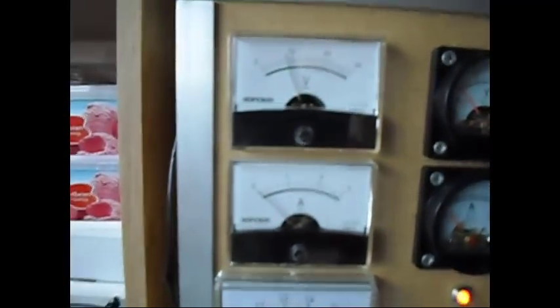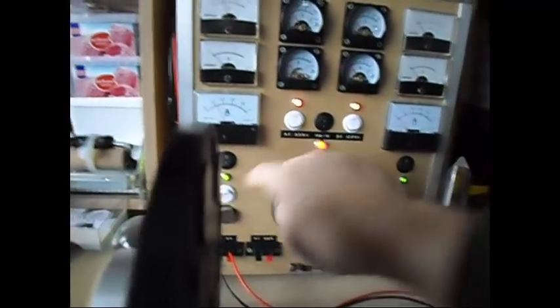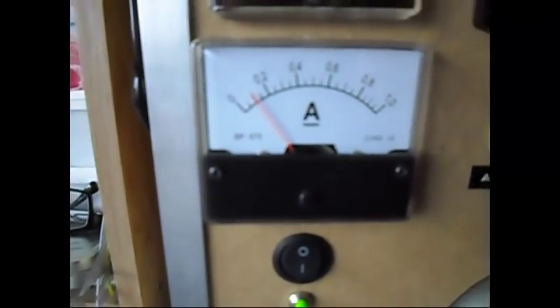I am going to drive on 8 volts, starting up and there she goes. As you can see, got some good back EMF going in there. The rotor is spinning up and at this moment it is pulling around 100mA.